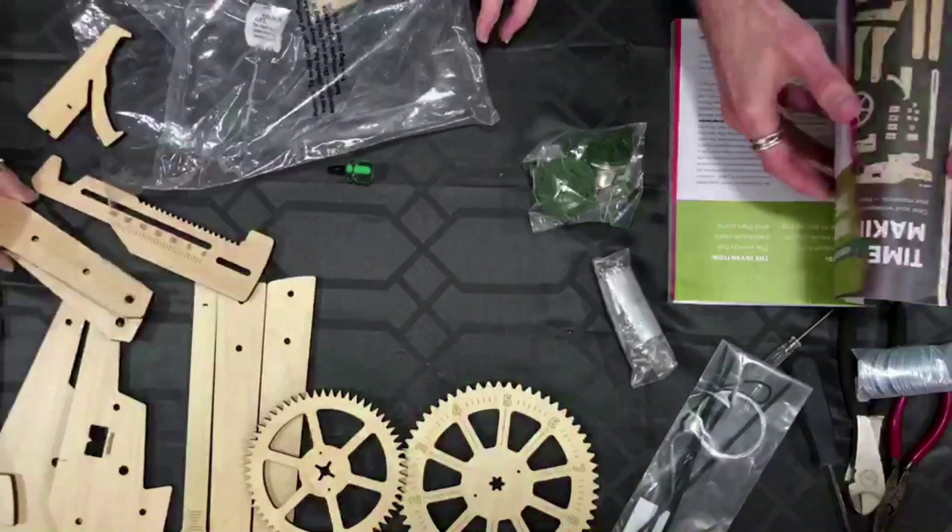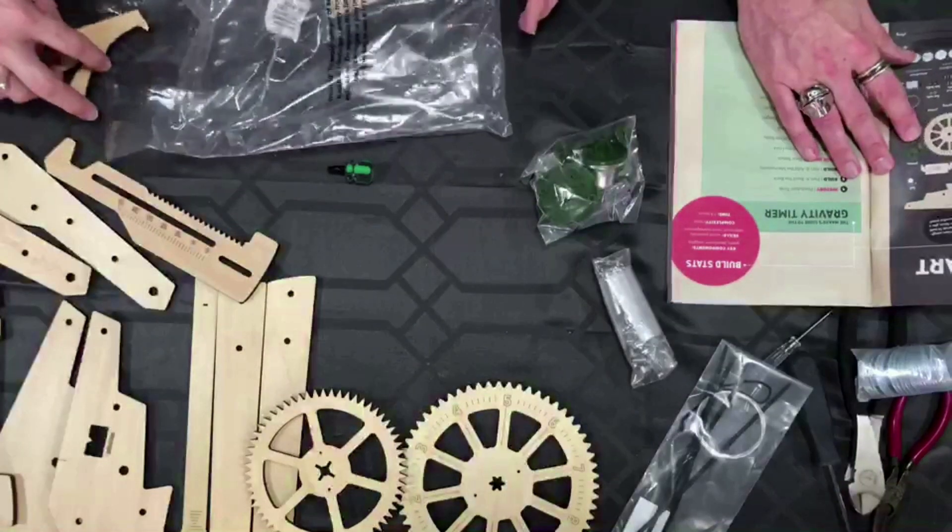There wasn't really a parts list. Oh wait, here we go — there's always a parts list. It's a diagram. It doesn't tell you how many; it shows each piece but doesn't say how many pieces there are.